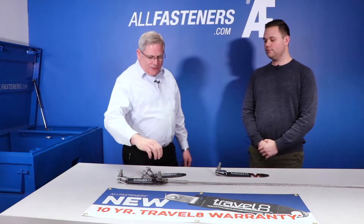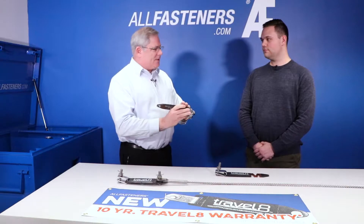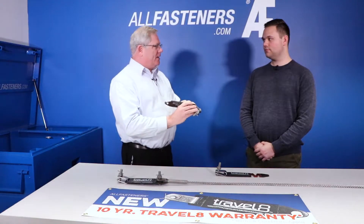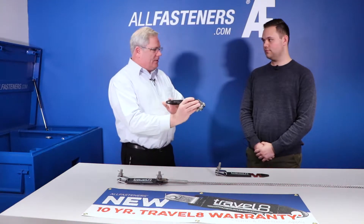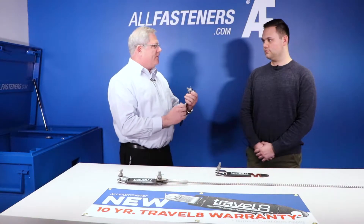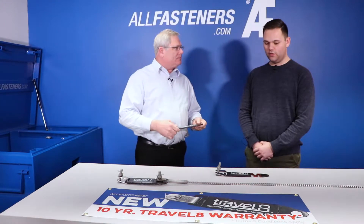Thanks for having me. The Safety Climb System has the energy absorber built into every system. This is a life-saving device, so it's very important to have a great product integrated into the Safety Climb System. What you see here is the energy absorber in its static in-system state, as it would be integrated with every Safety Climb System — the All Fastener system. This one here is red.